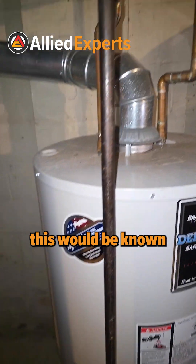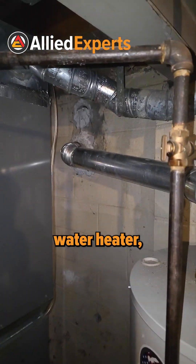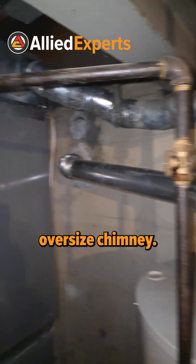If they didn't do the chimney liner, this would be known as an orphan water heater, meaning that it's in an oversized chimney.